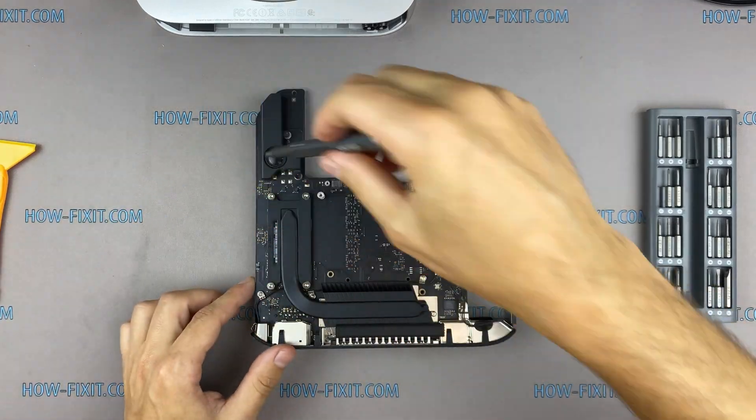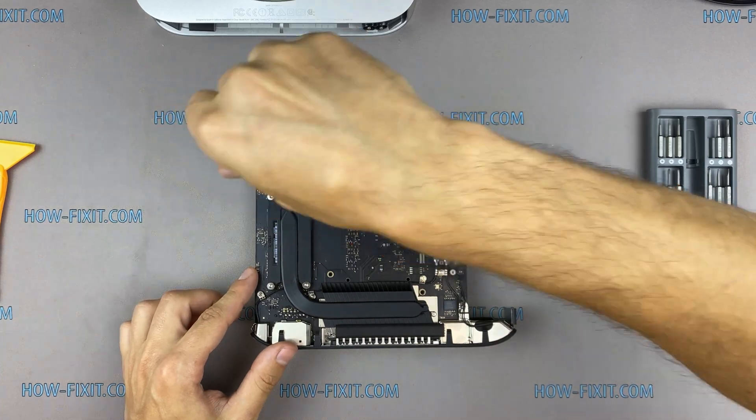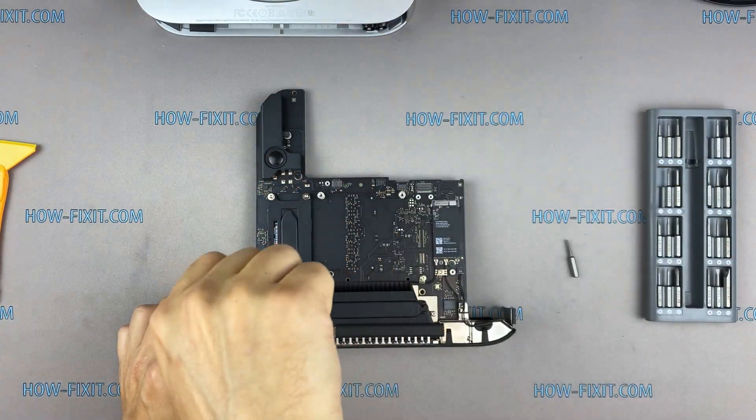Please note how I tighten the screws on the heatsink. It is necessary to tighten all the screws evenly on each side, with a few turns of each screw.